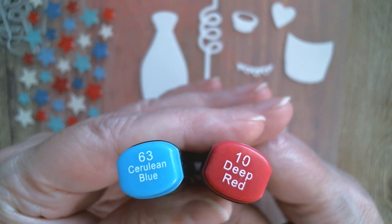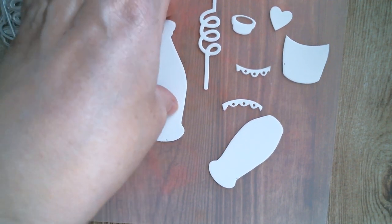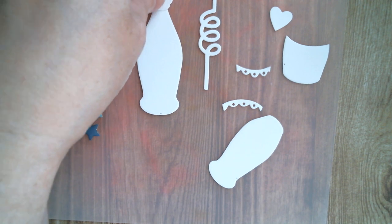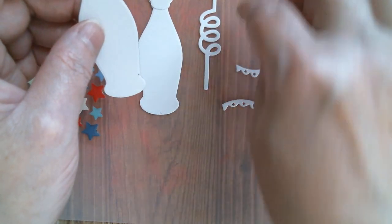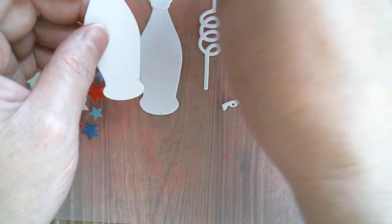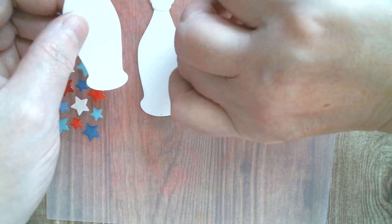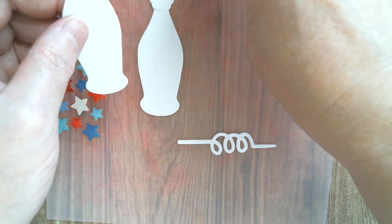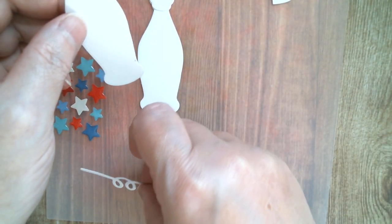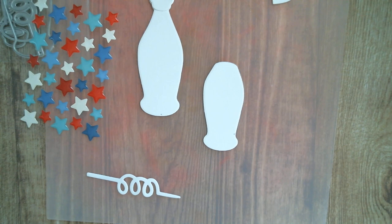I'm choosing these two colors — look at that — cerulean blue and a deep red, and my camera just showed it beautifully. I've decided my bottle is going to be white, and if my bottle is going to be white then my little dimensional cap bit also needs to be white. I want the contents of my bottle to be blue, and I'm going to have a blue straw. I'll keep the label white because I'd like to put a number 4 or a star stamp on there.